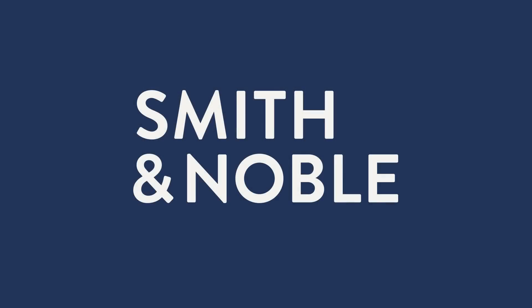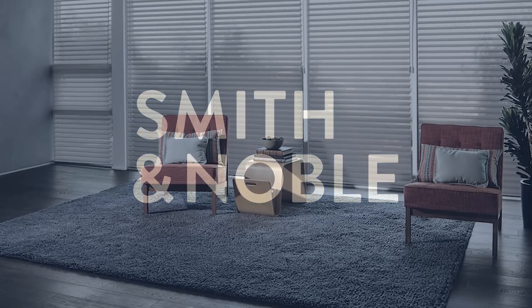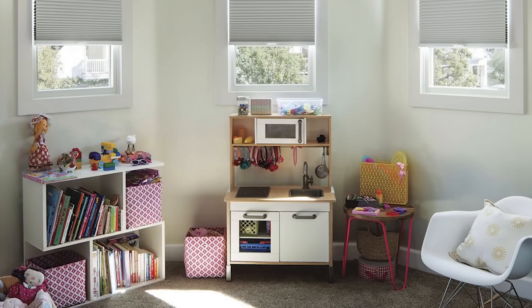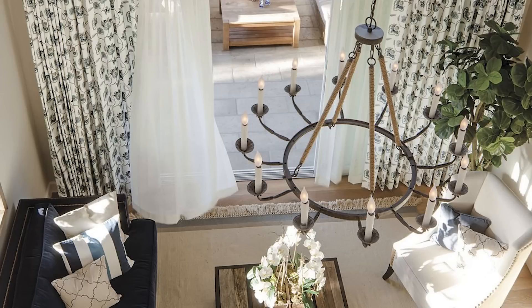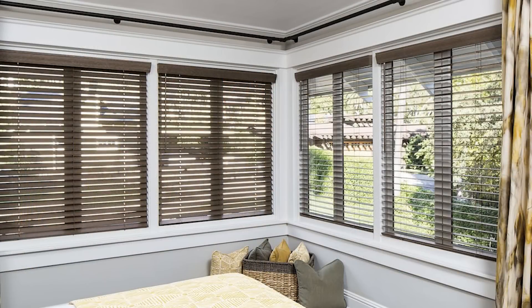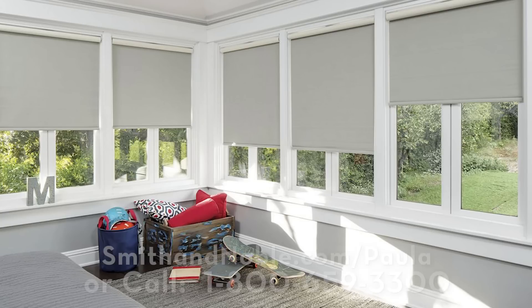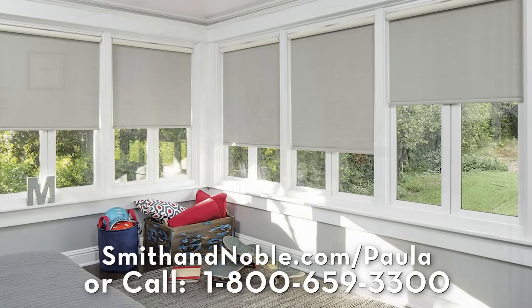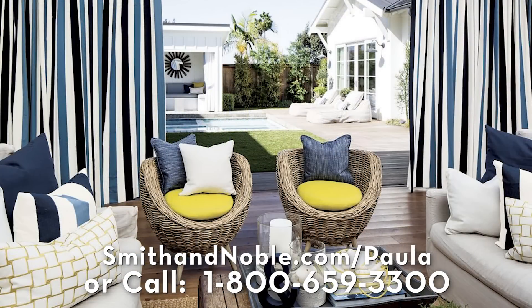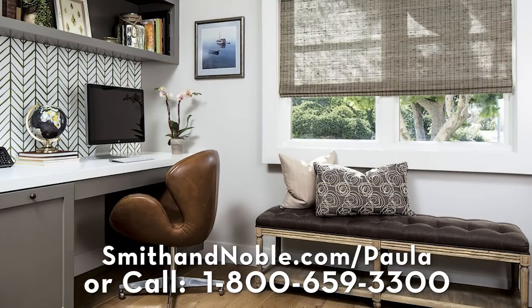The space that you live in really affects the way you feel. So my first recommendation is start by updating your window treatments with Smith & Noble. Smith & Noble's beautiful handcrafted blinds, drapes, shades, and shutters are custom-made just for you, and they offer different service options to fit your needs. Contact Smith & Noble to get my special limited-time offer — 25% off on your window treatments plus free design consultation. Create a space that you're gonna love. Go to smithandnoble.com slash Paula or call 1-800-659-3300.